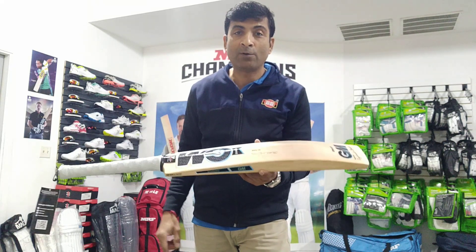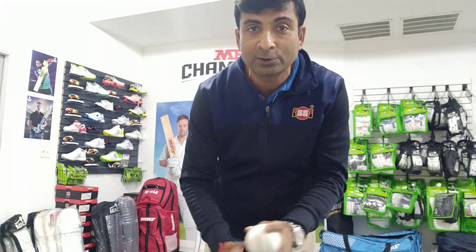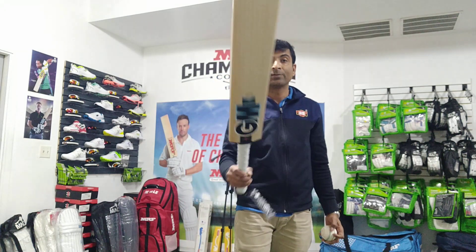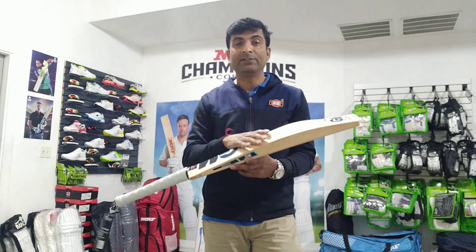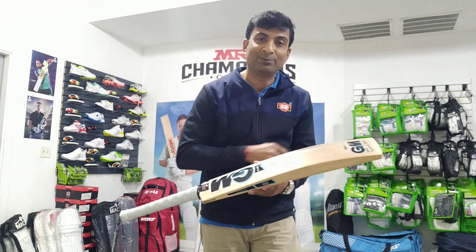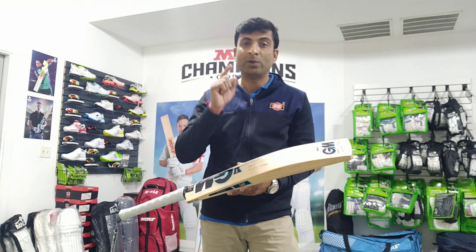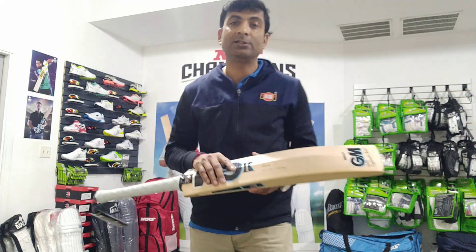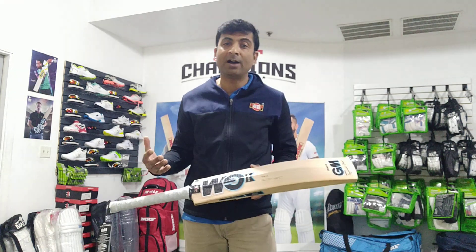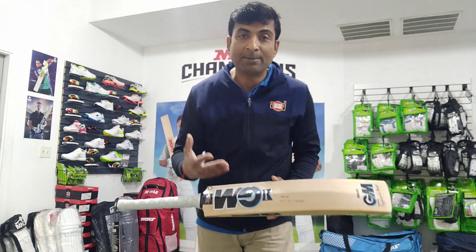It will require very little knocking, and once it's at its peak this bat is going to rock the 72 yards. So folks, if you're looking for a GM Player's Edition bat, look no further. This is where it gets best, at Cricket Merchant, because we give you an honest opinion of exactly what this product is going to do.